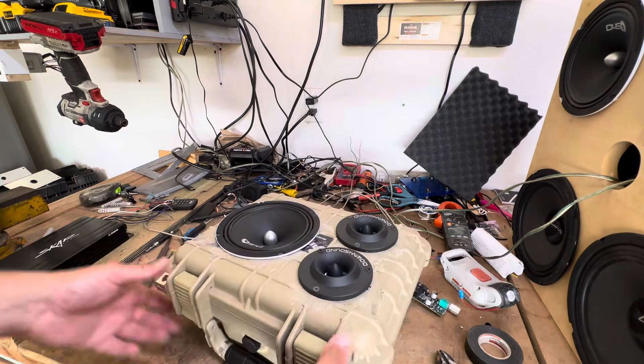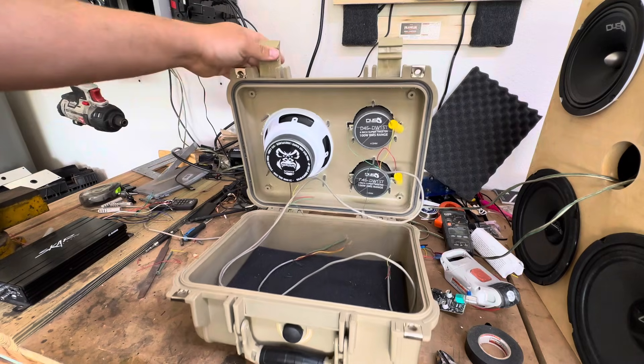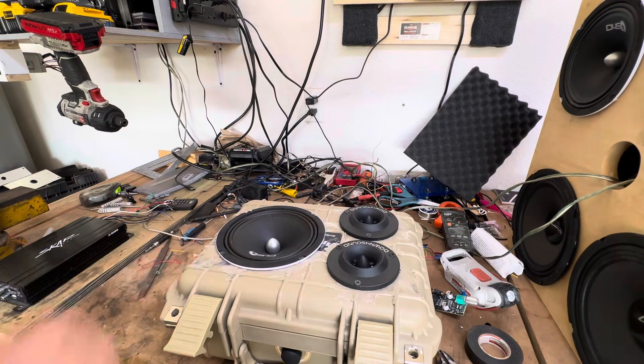Inside here there is a ton of mounting room for everything. This is all temporary — this is coming apart and getting actually built. I'm going to sand all these ribs down and paint it. That's the problem: these ribs keep the speakers from being flush, so you've got to sand them down.